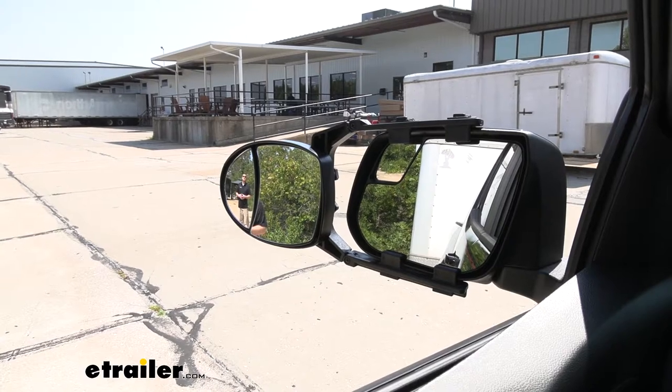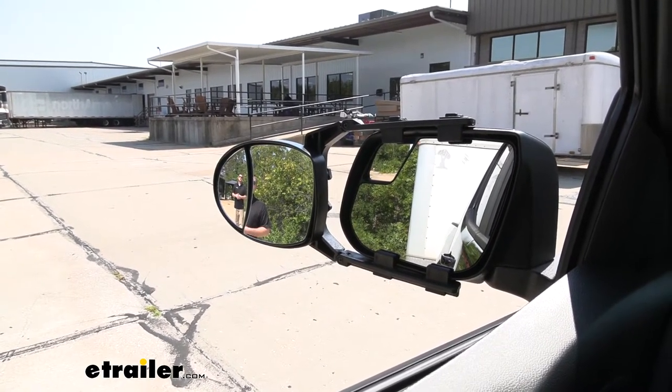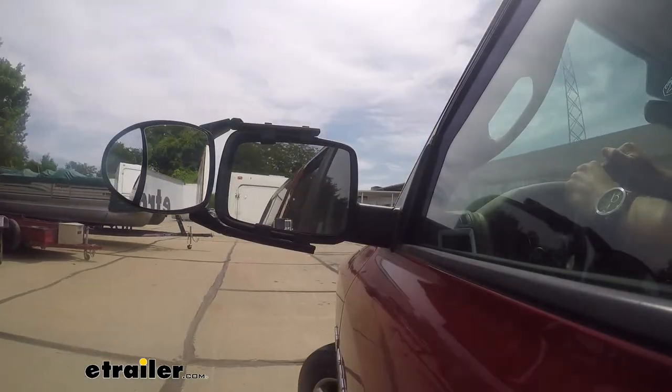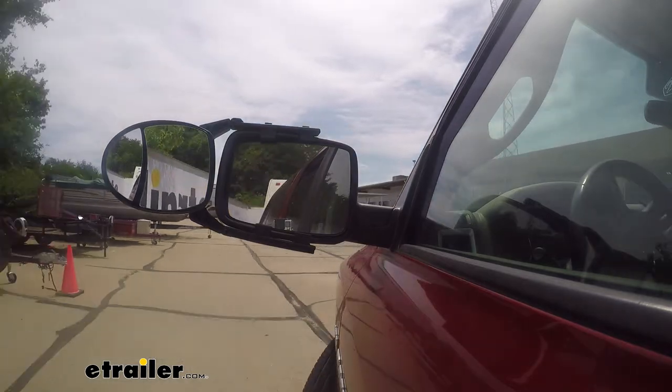Whenever we use a towing mirror it's really going to expand our field of view. That could be especially useful whenever we're making lane changes, backing up into a tight parking spot, or even just wanting to keep a better eye on what's going on behind us.